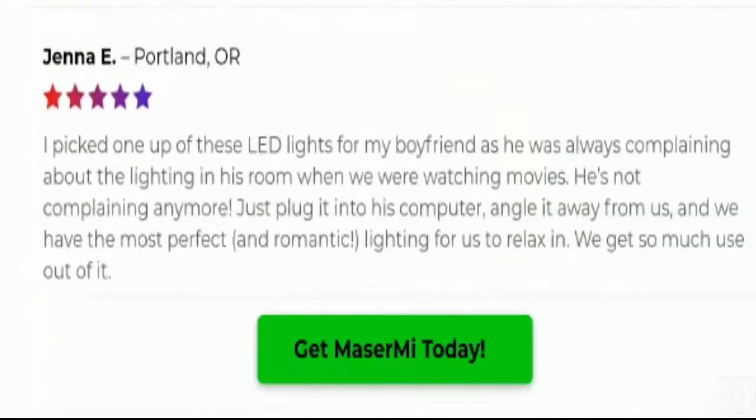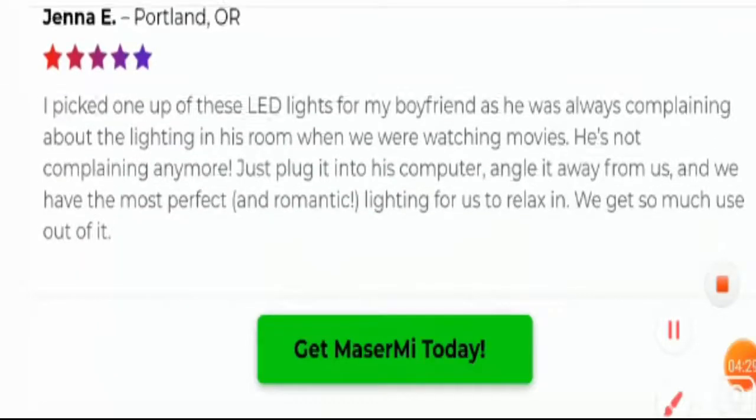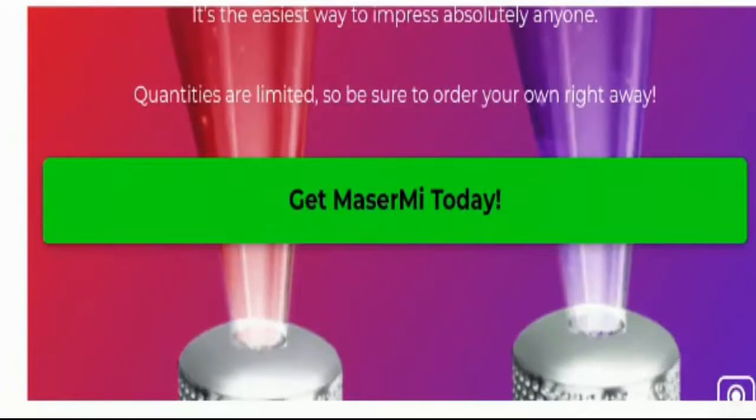Most customers are satisfied with the quality of this product. One customer said: 'The perfect little thing to make my car ambience up a giant notch. I just plug the light into my USB and it completely bathes my car interior with the most amazing colorful light patterns. The pictures online do not do this justice — it's way better in real life. I love it and would recommend this product.' Majority of customers praised and appreciated the function of this product.